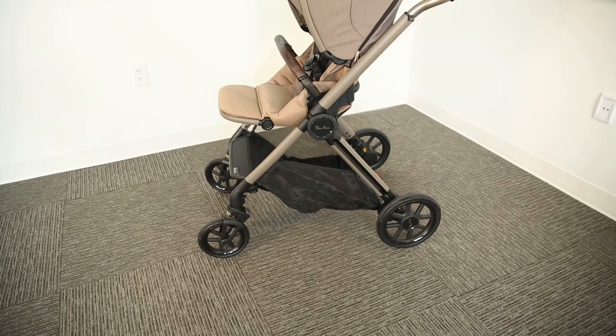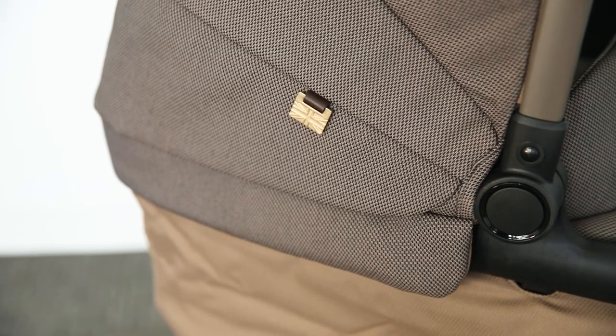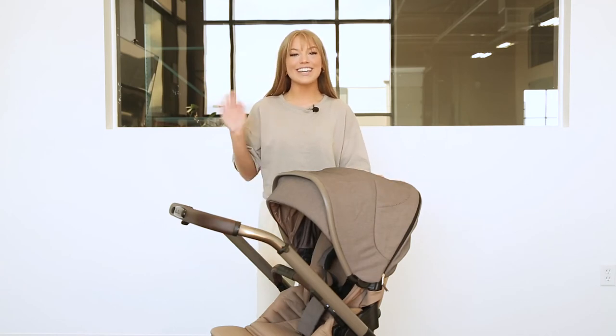We offer free shipping on orders of $25 or more. To learn more about another Silver Cross stroller, check out this video. Make sure to like, subscribe, and comment down below with any questions you have about the products we sell. We'll see you next time!